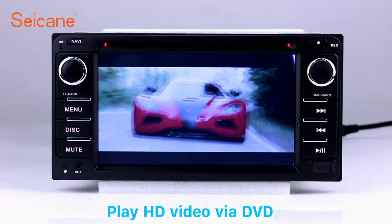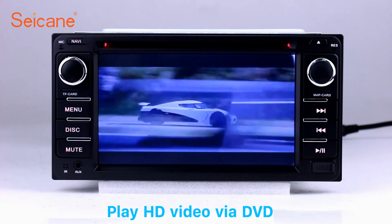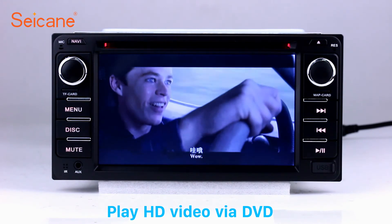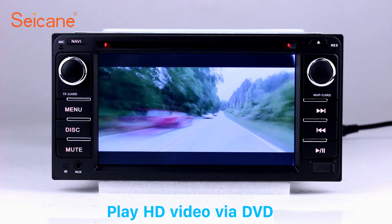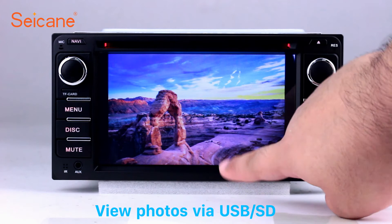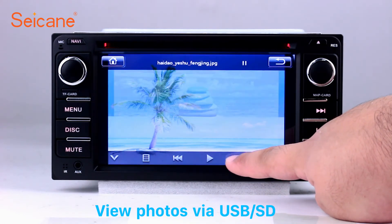DVD. Insert a DVD into the unit and select the episodes you like. The DVD player supports DVD, VCD, CD, MP3, and other formats, and you can enjoy 1080p HD videos. Back in the main menu, enter the photo interface. Select photos from the SD card and view them by sliding your fingers on the screen.